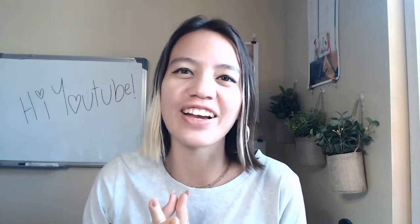Hi guys! Oh my god, I'm so excited to make a video again. I am about to do a review video, which I've actually never ever done on my channel ever, so I'm looking forward to this.